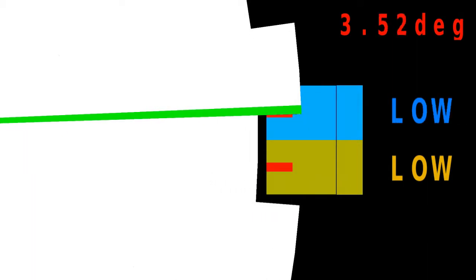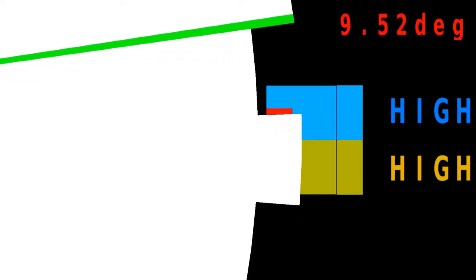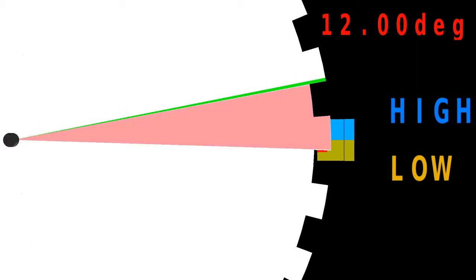After 3.52 degrees of rotation, half of the slit of the upper sensor gets exposed to light and changes from high to low. Another 2.48 degrees and the lower sensor changes from low back to high. After another 3.52 degrees the upper sensor returns to high, and a final 2.48 degrees triggers the low signal on the lower sensor again, returning to the initial state. The disc has turned one tooth, which equals 12 degrees.